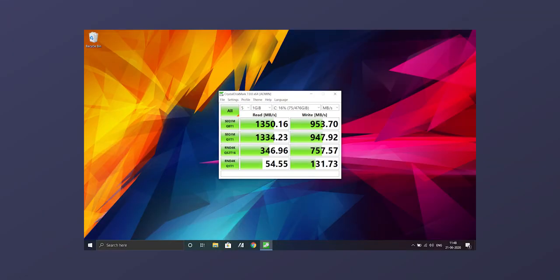For storage, we have a 512GB M.2 NVMe SSD — faster than a normal SATA SSD. The SSD speed test shows sequential read speeds of around 1,300 MB/s and sequential write speeds of around 900 MB/s. Random read and write speeds are lower, but the sequential speeds are a clear advantage.